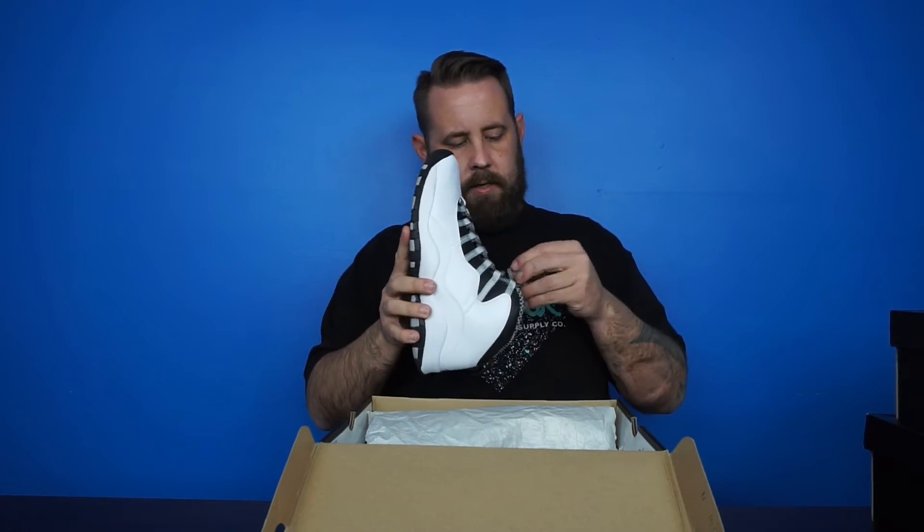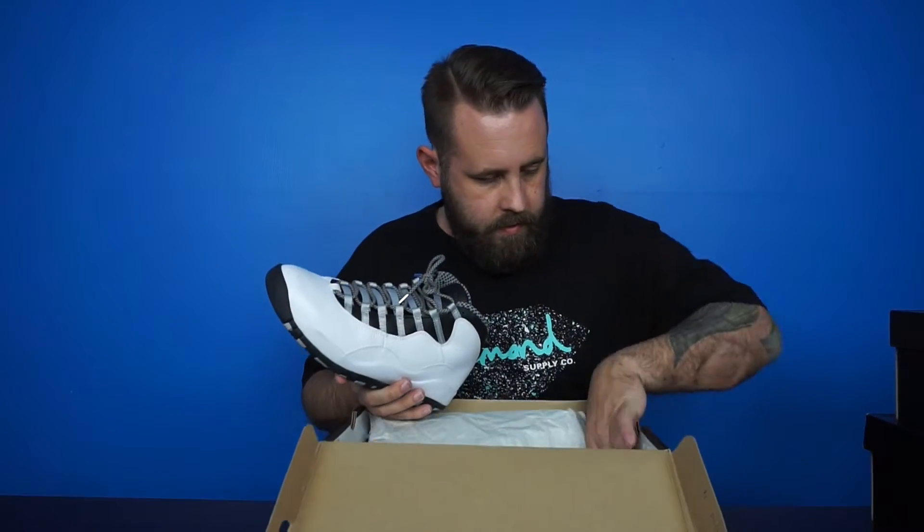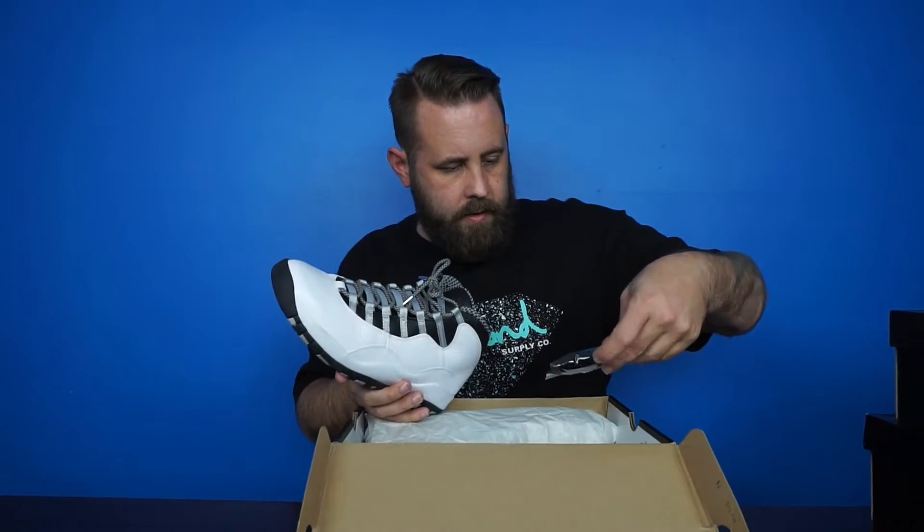Yeah, laces still in there — these laces are pretty cool actually. Oh, there's the OG laces. So yeah, these are the Steels.